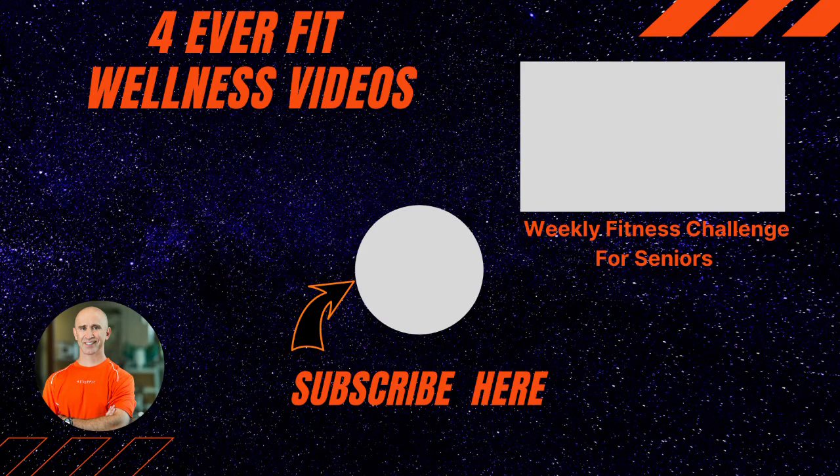Thanks so much for watching, and please click the subscribe button that is right in the middle of the page — it will really help us out. Share this with your friends. We are looking forward to sending many, many educational videos for seniors the entire year, and it's great to be back in front of you all. See you next week.